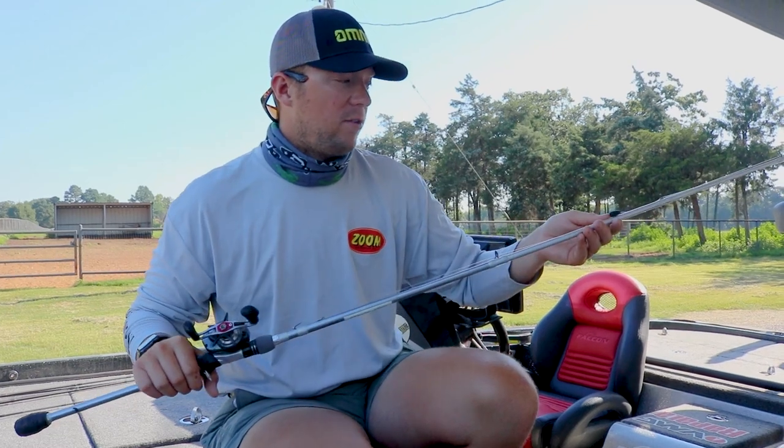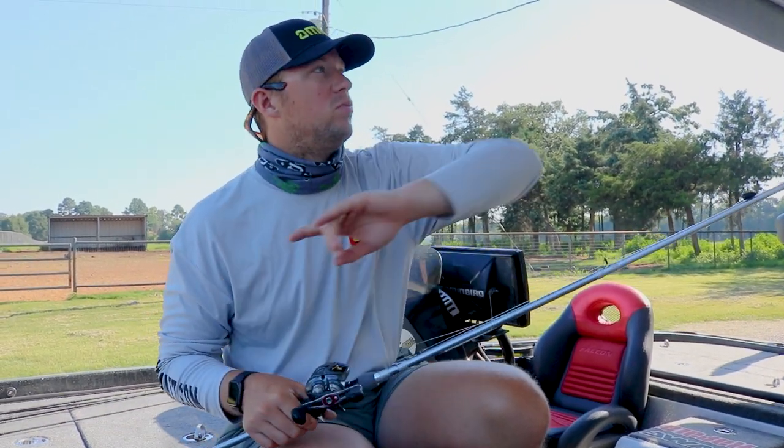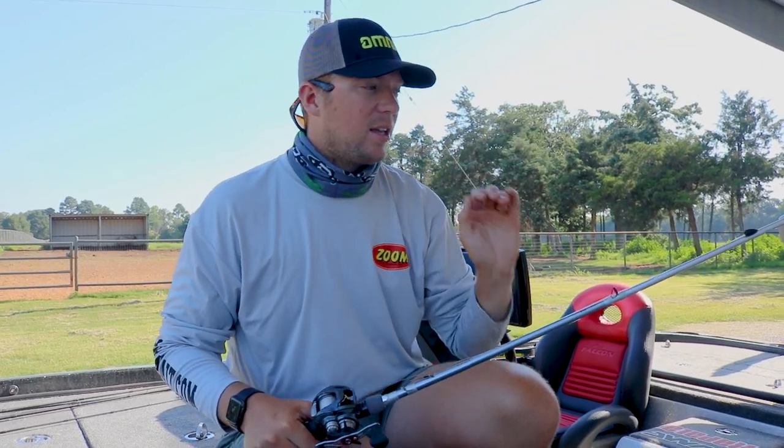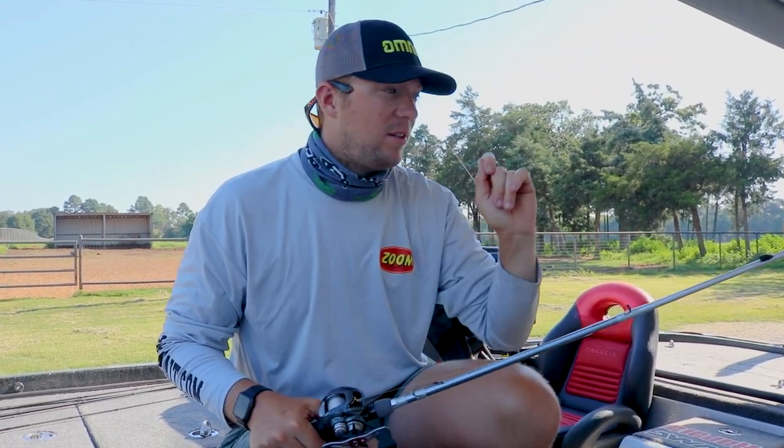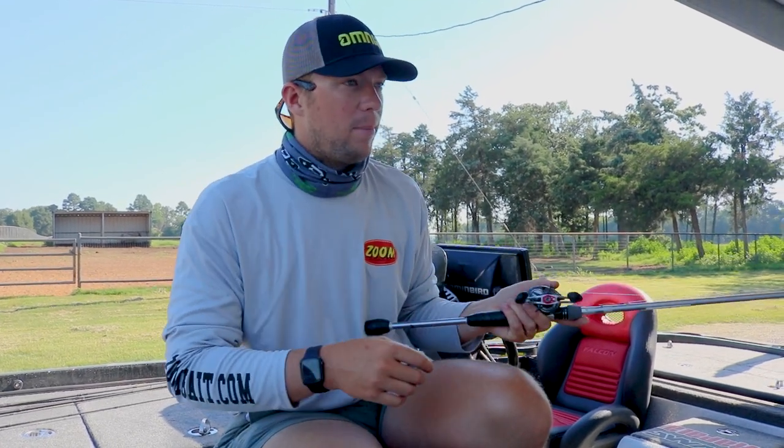The longer the Carolina rig leader that I like, the longer the rod I'm going to go with. That way you can really be able to cast that Carolina rig forward, because the key to catching fish on a Carolina rig is leaving that bait in the water and covering as much water as you possibly can and just bringing that bait back.